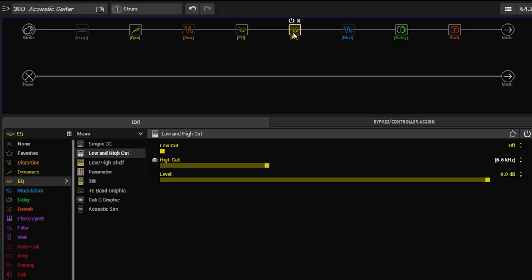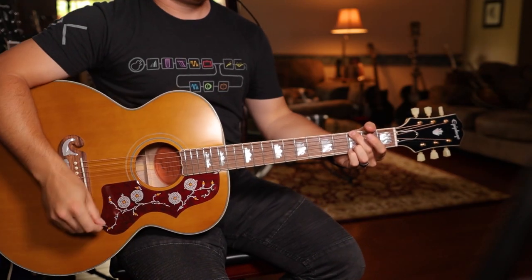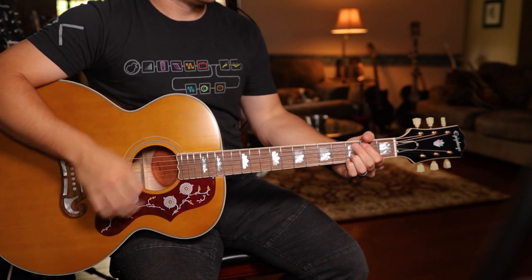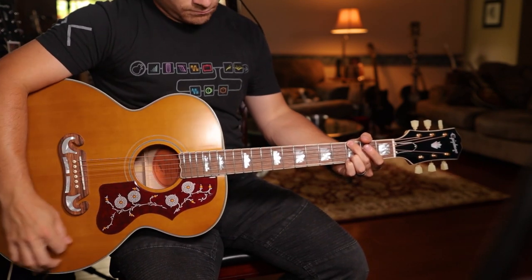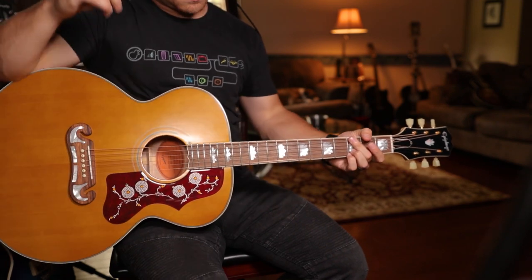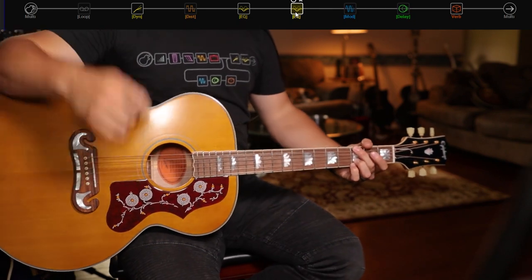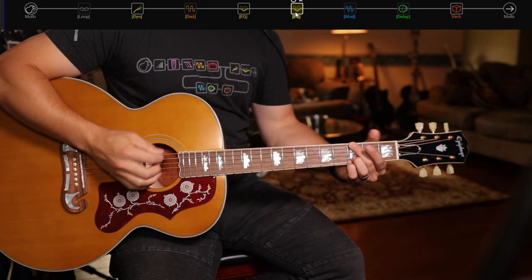Let's hear what this sounds like. Right now I'm going to bypass all of the EQs and all the effects — this is just with reverb on. Now I'm going to kick on the two EQs and the compressor. Again, very minimal settings, but you'll hear the difference it makes.